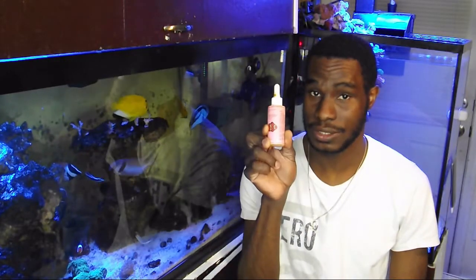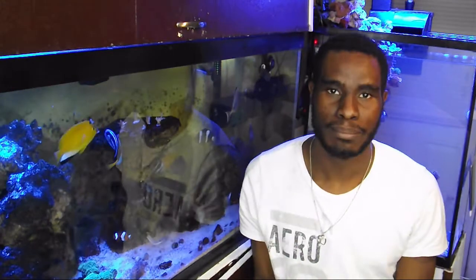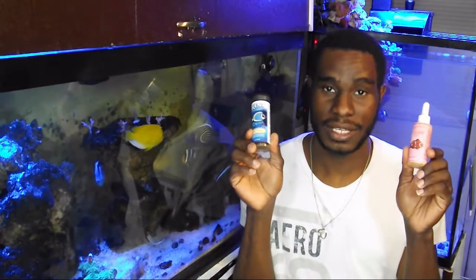You can also add some Selcon to your fish's food as well — this is also irresistible to fish. Both the garlic extract and Selcon are from concentrate, so one to two drops per portion of food should be just fine.